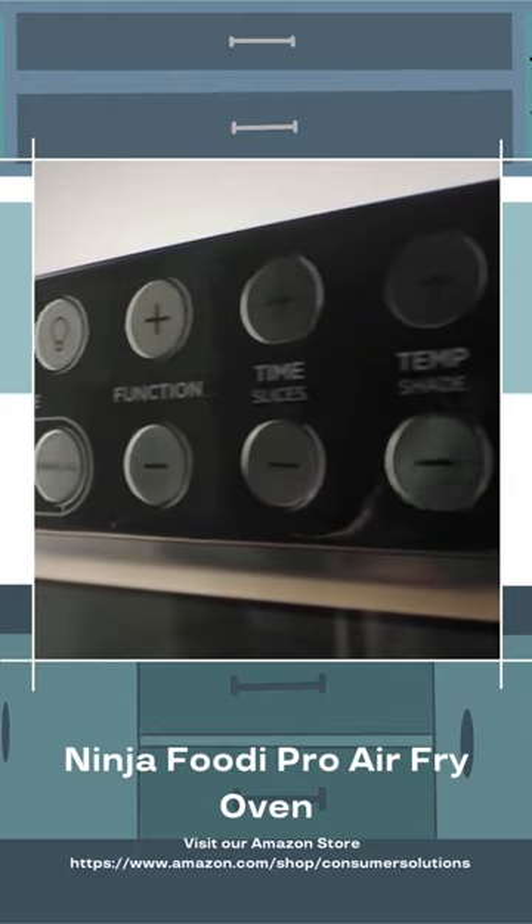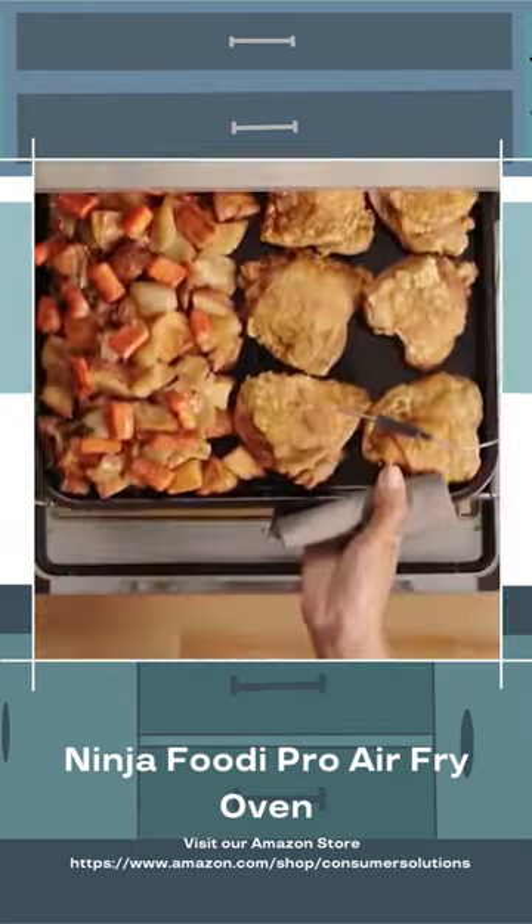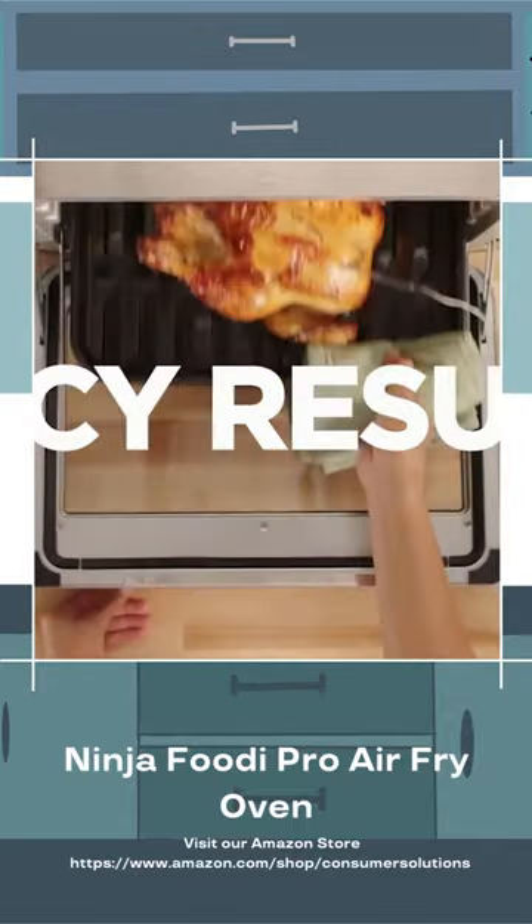It also means that the size of product is the same size as the oven cavity, which gives enough space to toast 9 slices of bread, roast a 5-pound chicken, or bake 2 trays of cookies at once.